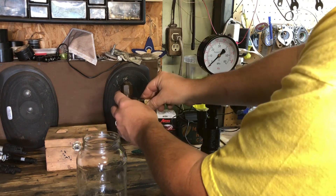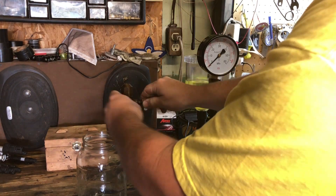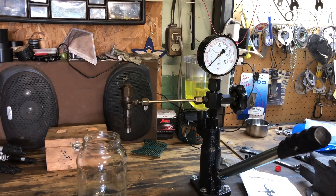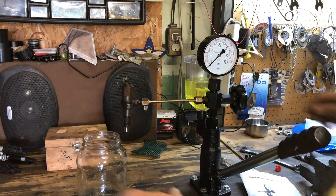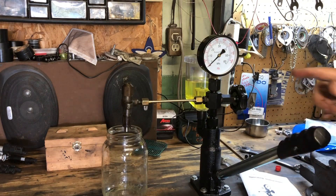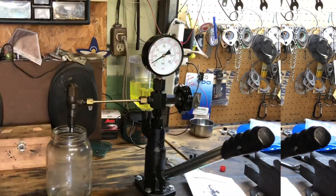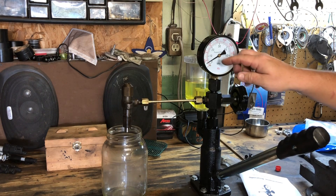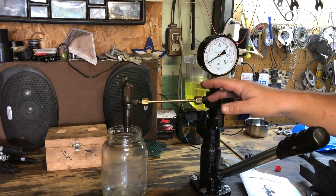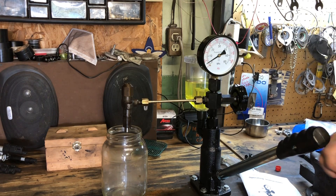We'll put one of the injectors that seemed good on there — the one where the nozzle end is nice and clean. Snug it on with a 17-millimeter and put it inside the jar. Let me look up the specs: the pressure needs to be at 135 atmospheres, which equals about 1985 to 1986 psi. So we want to get up to about 2000 on the gauge.